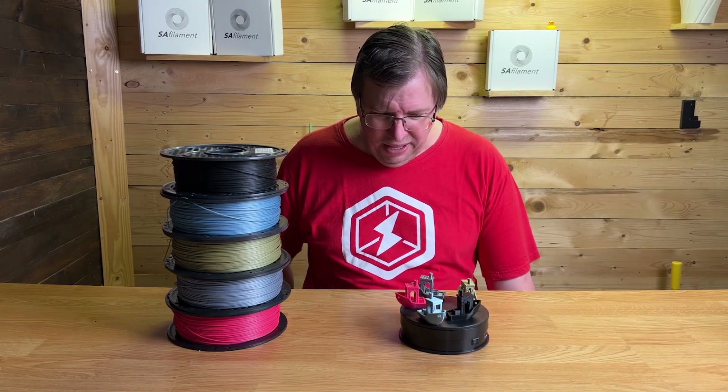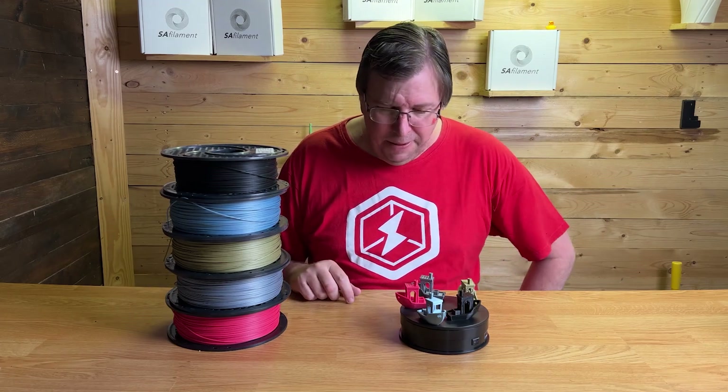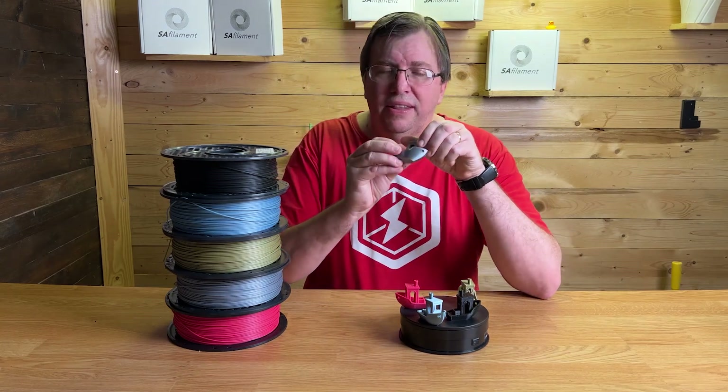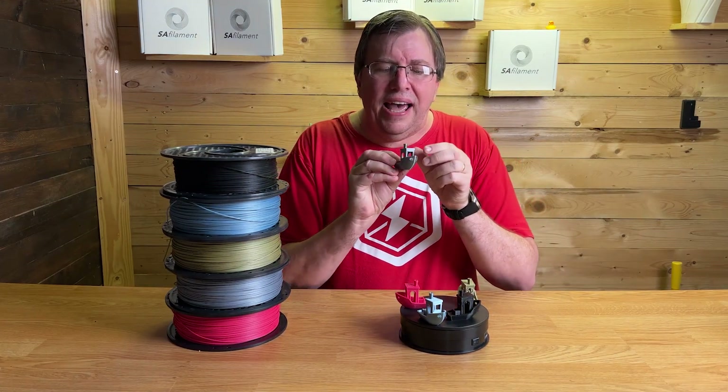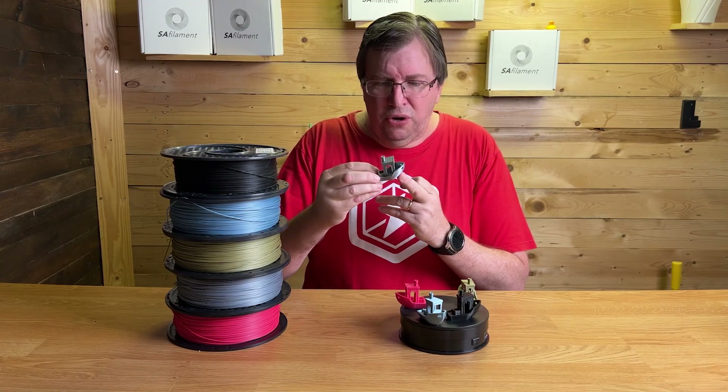I'd like to push the range a little bit higher and see how they look. But guys, these filaments are gorgeous. My favorite one is this one here — the shimmer that it gives off in the light is just stunning. You probably could have seen it quite well in the intro.